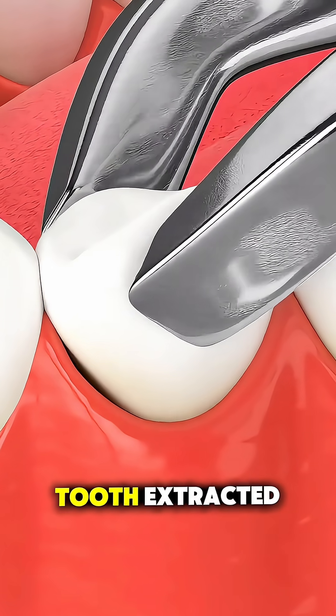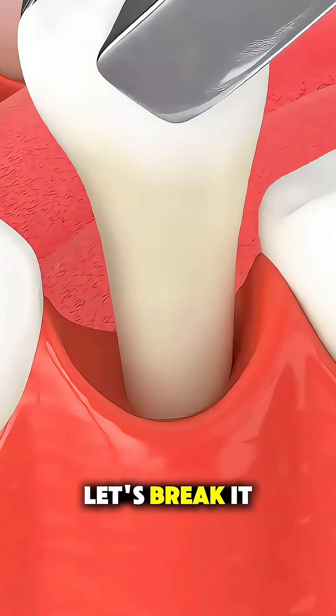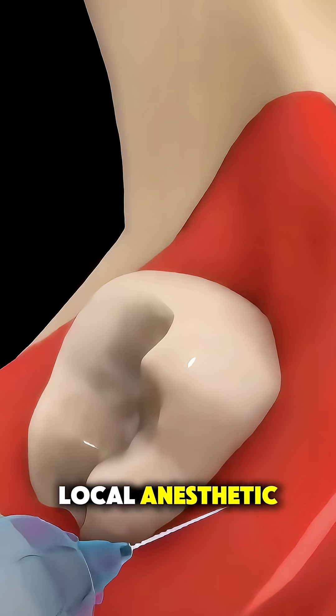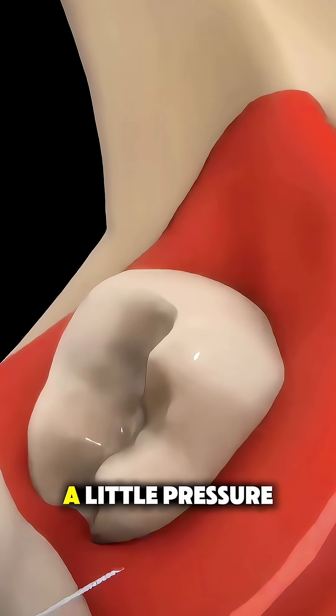Ever wonder what really happens when you get a tooth extracted? Let's break it down. First, your dentist will numb the area using a local anesthetic so you don't feel pain — just a little pressure.